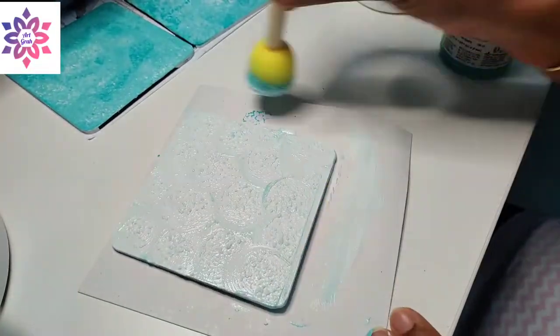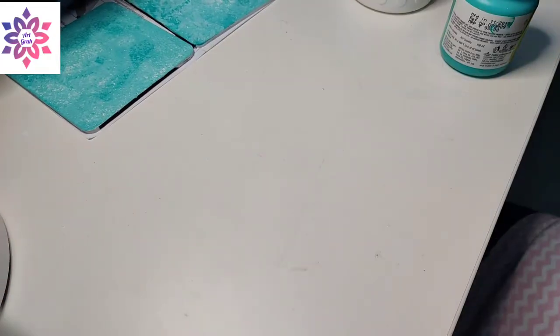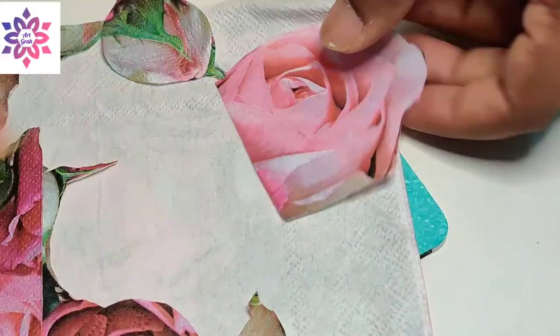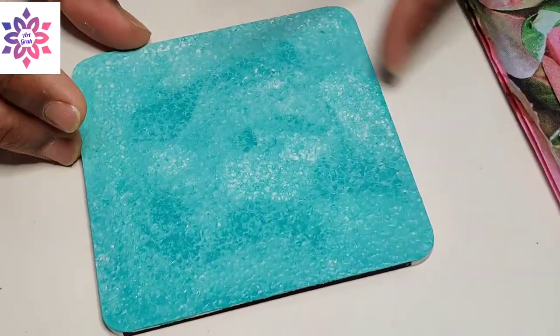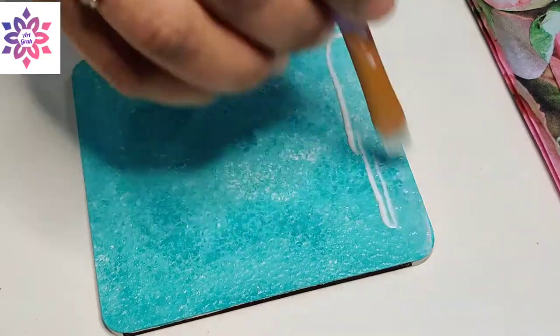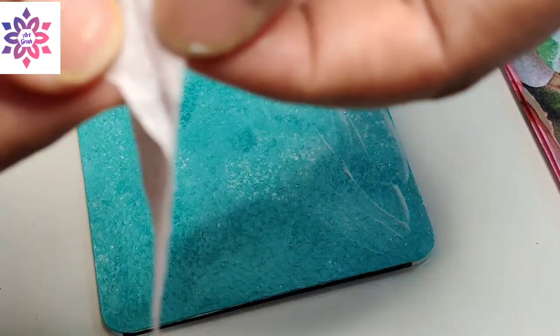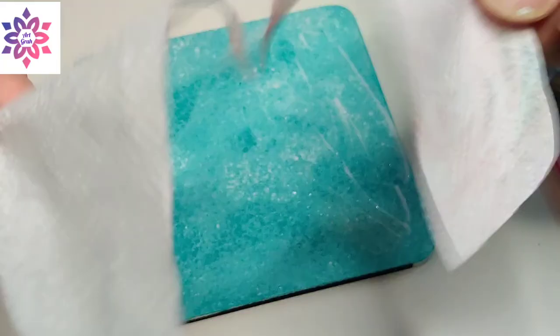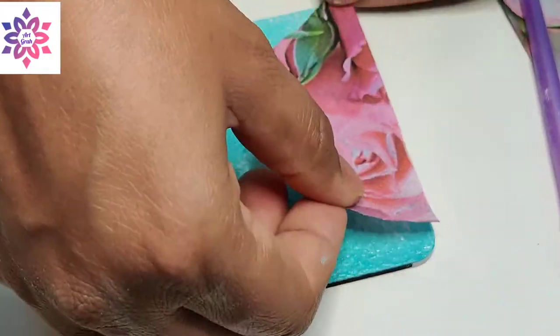That's how the base is ready. We allow it to dry completely. This is step two, where I have cut the deco patch paper as per my requirement. On the MDF board, I'm applying some mod podge with the help of a brush. Now very carefully, we have to remove the second layer from the deco patch paper where we have applied mod podge.